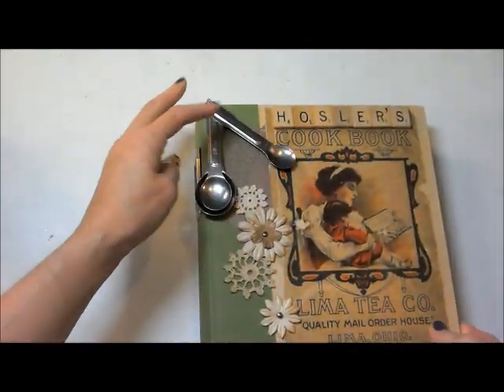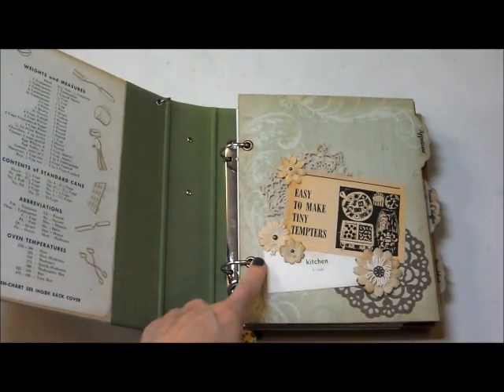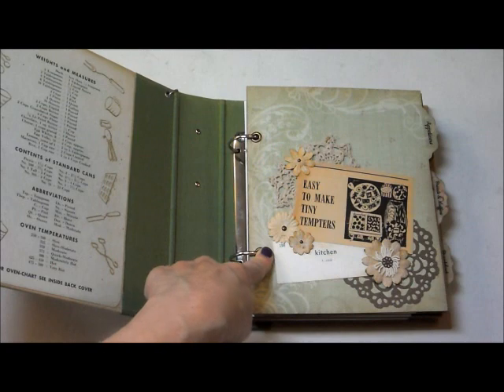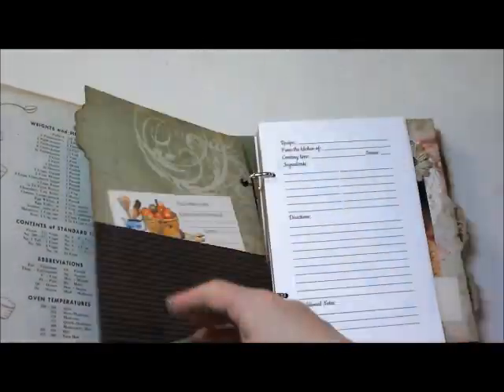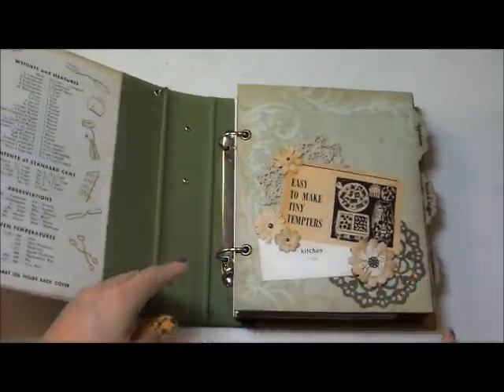Once I got them all papered and covered and everything, I took eyelets — I got these from Moe at Butterbee Scraps — and then I set these with my Crop-a-Dile. And then when I went to put them back in, they wouldn't fit because it added dimension to them. So then they all didn't fit. So now what do I do?